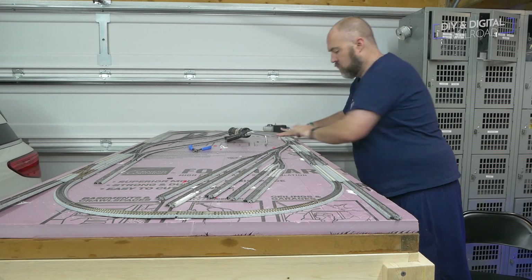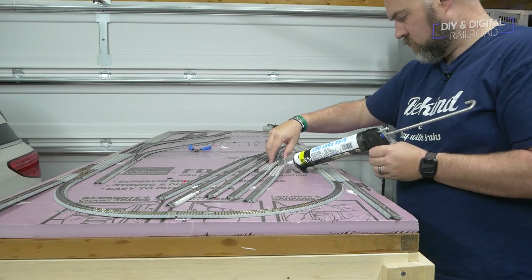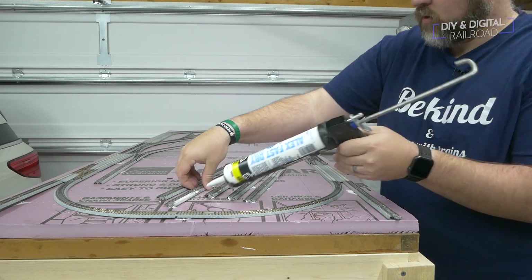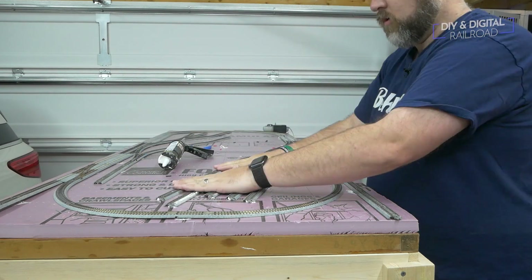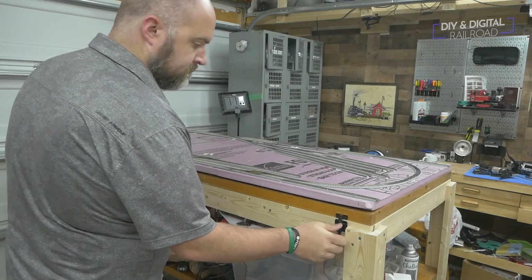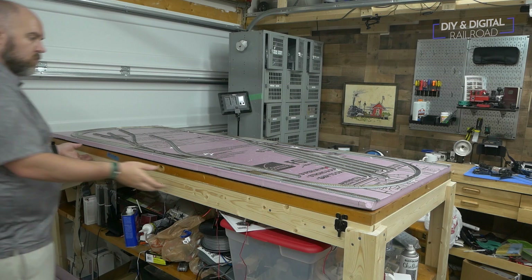Now that soldering is complete, I can glue my track into place using my old standby latex caulk. I put caulk underneath the track at the joints, then weigh them down and let them dry overnight. Once the track has dried, I can lift the base and begin wiring the feeders.